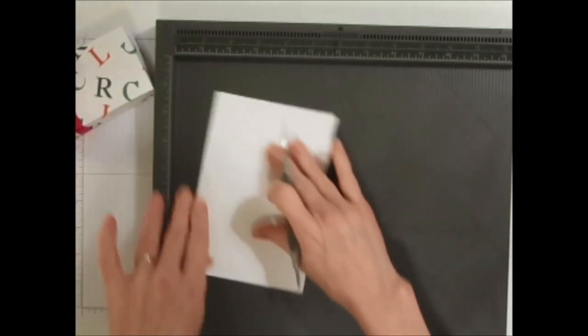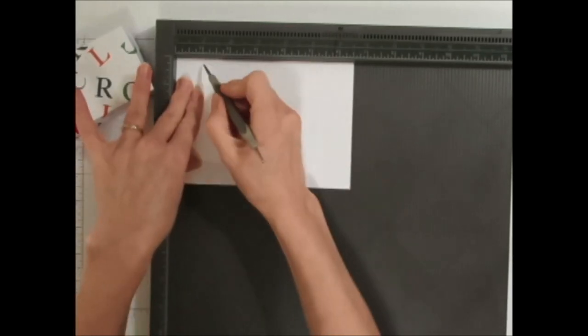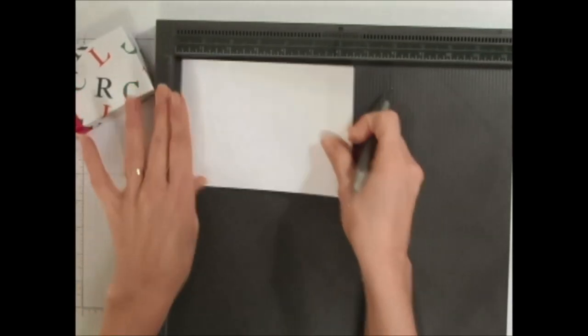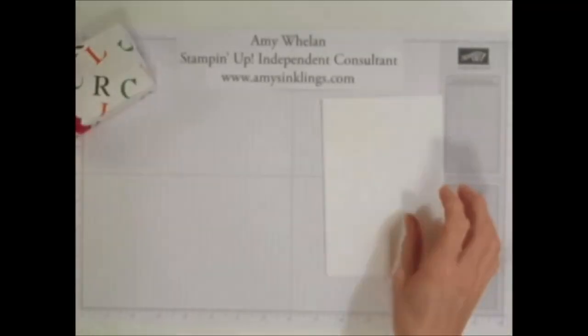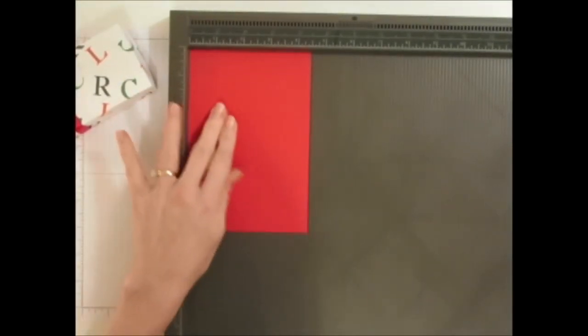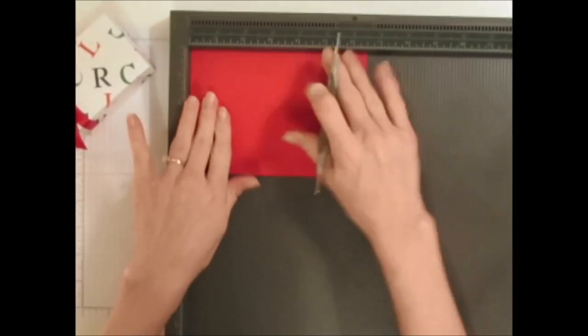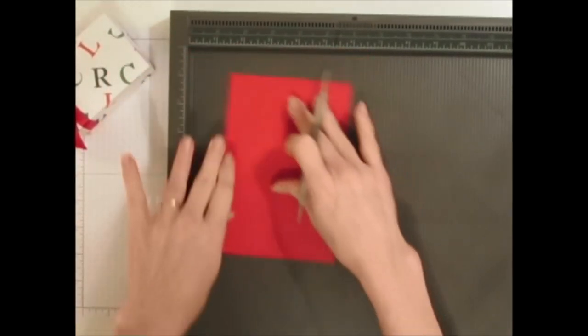I love this tool — it makes creating boxes so much easier and it has a handy scoring tool in it as well. I've got to do it to the red too, so let's score one inch on all sides of the red piece as well, which is going to be my base of the box.